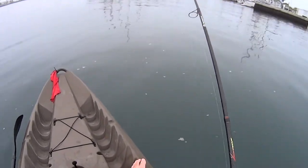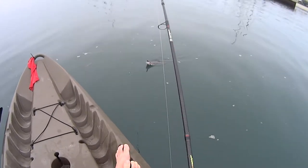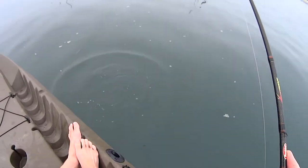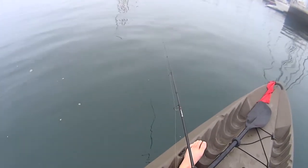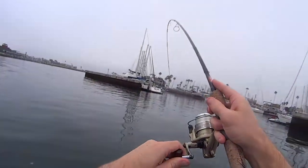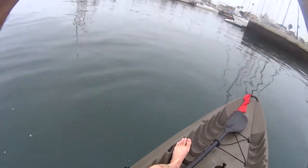First fish of the day — what do we have? It is a small halibut. Clean release, there we go. I'm going to share with you where I caught these fish, how I caught these fish, where I launched. I'm going to give you all the tools you need to catch a few fish here if you want to try it out.